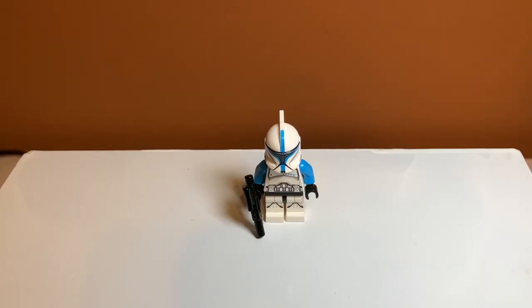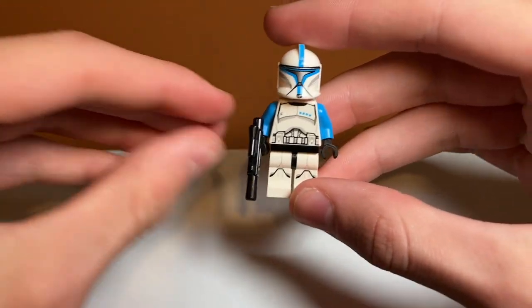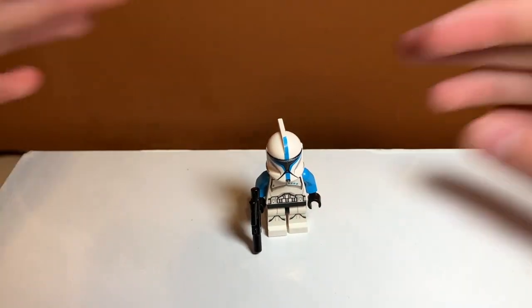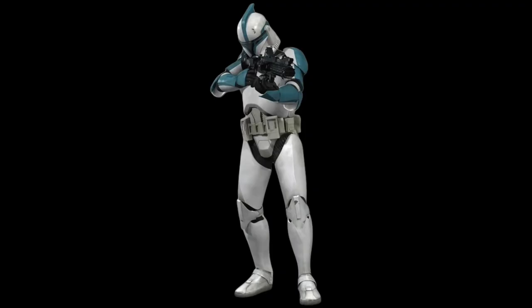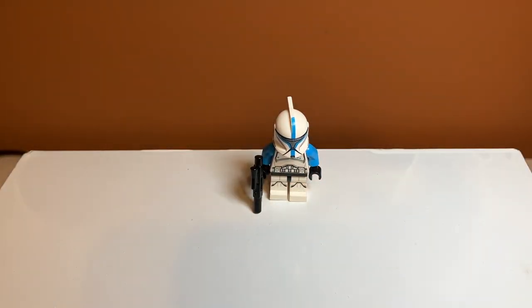Moving on to the star of the show: the clone trooper lieutenant, and I think he looks amazing. He has these blue dots, and his torso is exclusive. He has nice blue arms — I love it when clone trooper minifigures have different colored arms. He has normal clone trooper legs, and his helmet is really nice as well with the normal angry face. You never really see a blue clone trooper in this shade of blue outside of 501st. I think it's accurate to the movies, likely from the Battle of Geonosis. On the back he has normal clone trooper back printing. Overall, a pretty great minifigure for 2015.